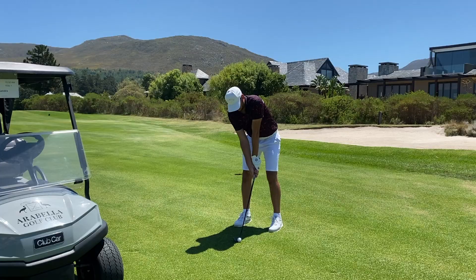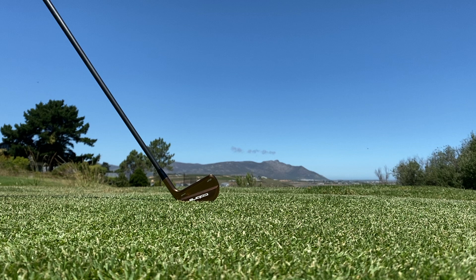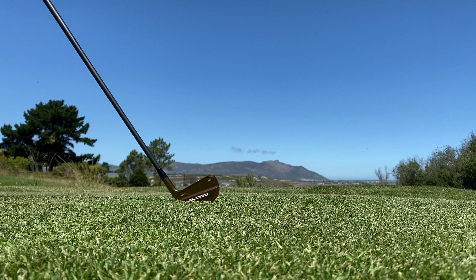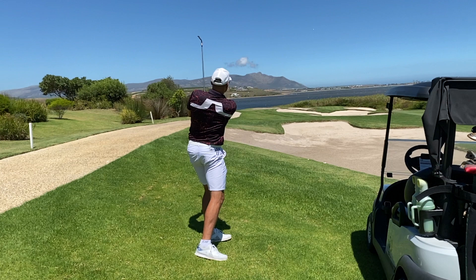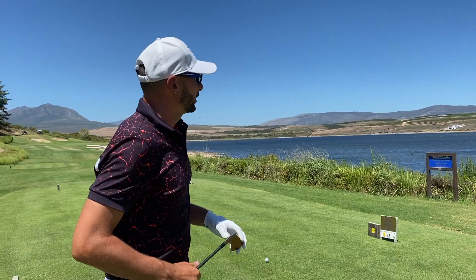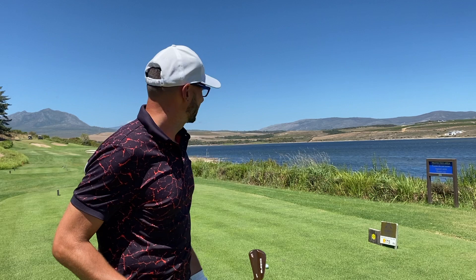That felt so good. I hope there's more of this to come. It's on the 17th hole, par 3. Very, very happy with these irons and the way they've performed.